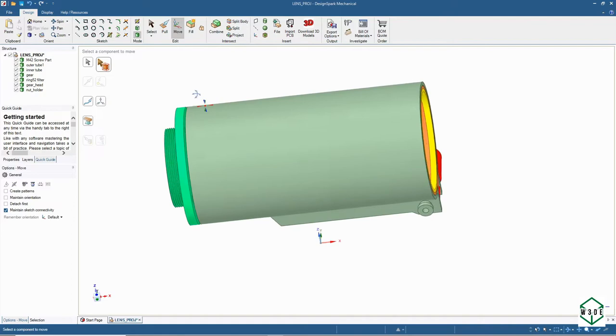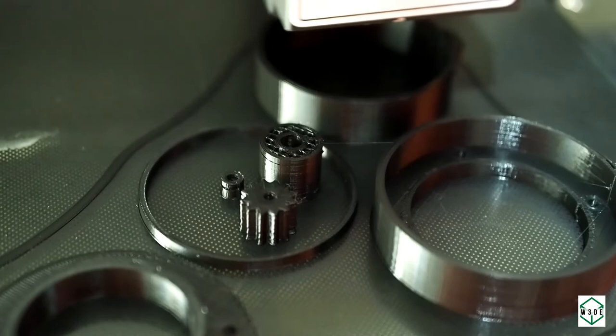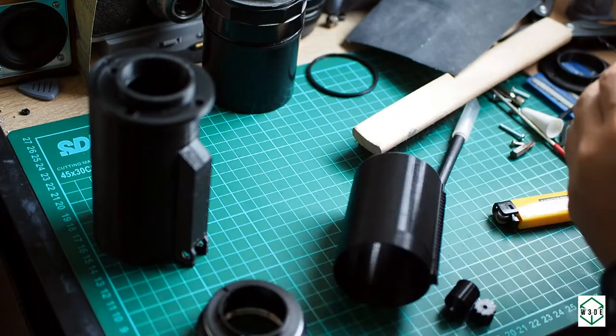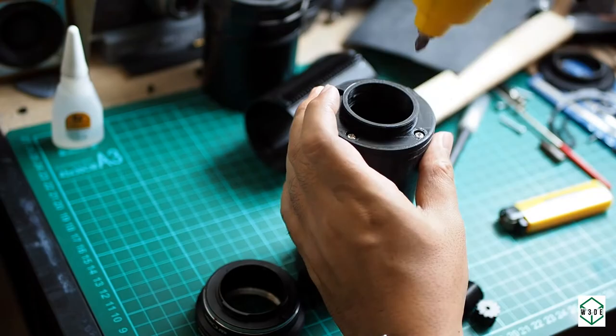This is the printing process — I'm using black PLA filament. Then I continue to clean up the print result using files, sandpaper, a metal brush, and so on. After that, there's an initial assembly to check if the parts are fitting correctly.